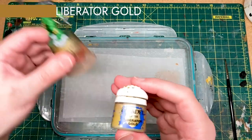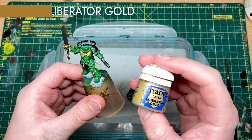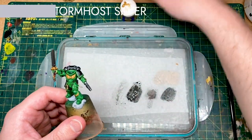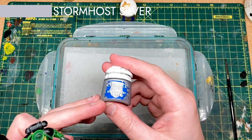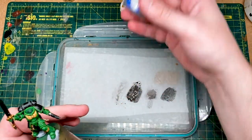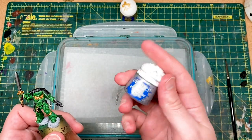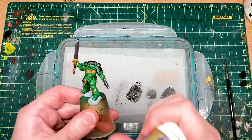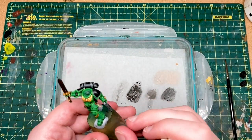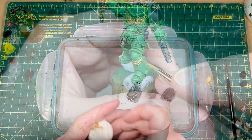Our next stage is going to be to highlight the gold. I'm going to start with Liberator Gold all over for a normal edge highlight. Then on the very edges and dot highlights, we're going to do a bit of Stormhost Silver. This stuff is pretty powerful — it's one of the brightest and most reflective paints that Citadel do. So when you put it on, you really do see it, and we've got to use it quite selectively. But we'll start with Liberator Gold here.